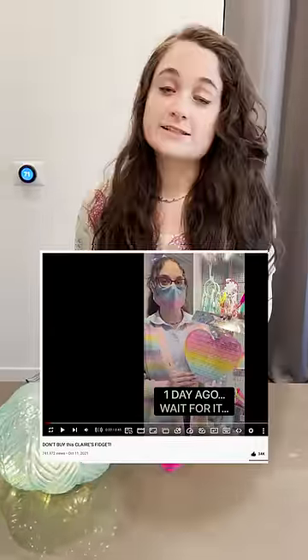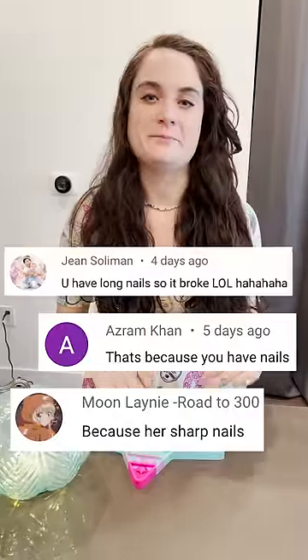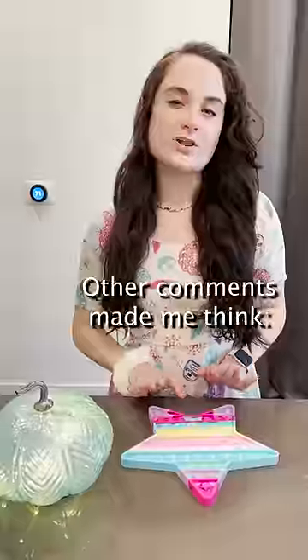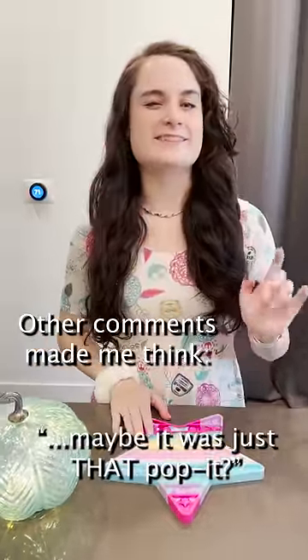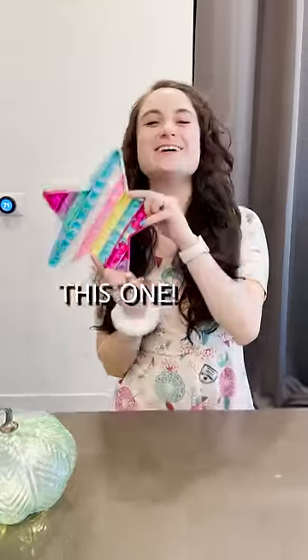You might have seen this — it's gotten almost a million views. A few of the comments mentioned that my nails might have been the cause, but I have been declawed. Other comments had me thinking maybe it was just that poppet that was made badly, so I got this one.